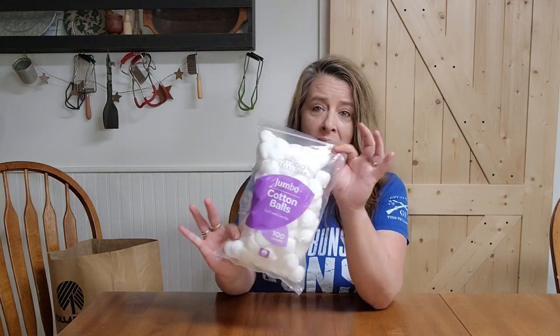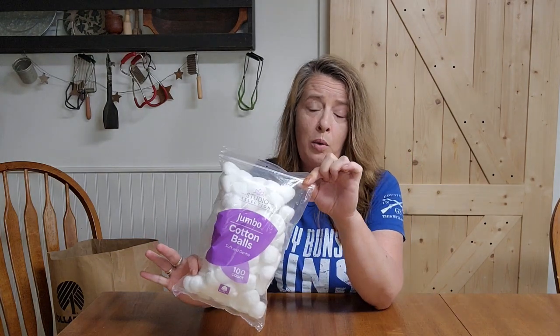I grabbed a bag of cotton balls because these are always handy and they can be used as fire starters as well, which is great. I love anything that can be used for multiple purposes — we love that stuff — so we don't have to have millions of different items. We can use one thing for ten different things.